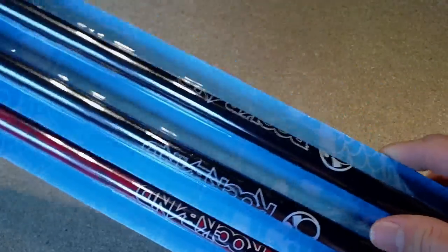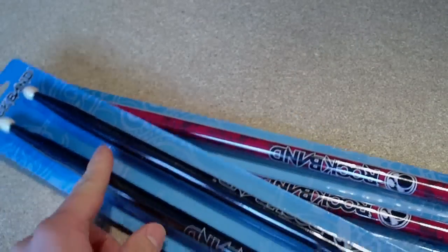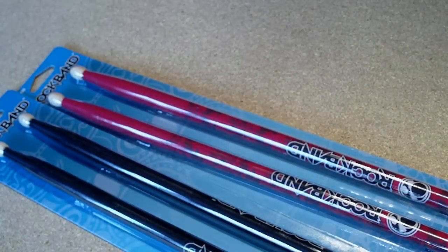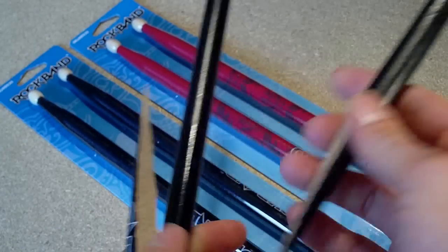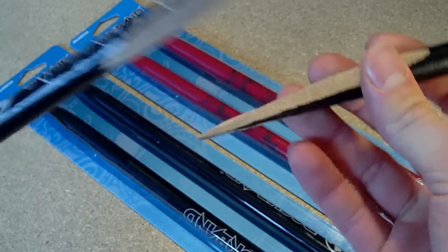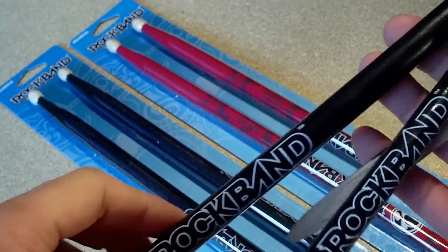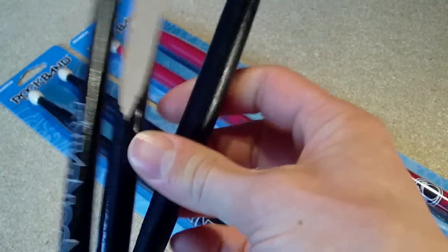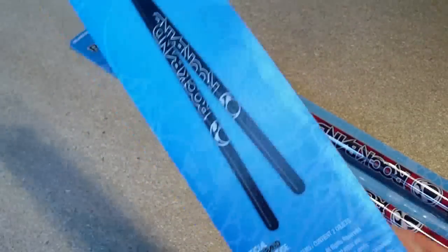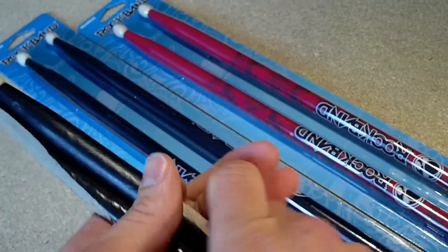I went to the pound shop and saw they had official Rock Band drum sticks for only a pound. I picked up nine packs of these because I really like playing Rock Band and Guitar Hero drums and the official drum sticks feel really good — the problem is they tend to break a lot. These were like ten quid on Amazon so when I saw them for a quid I picked up as many as I could. Nine packs should keep me drumming for quite a while.